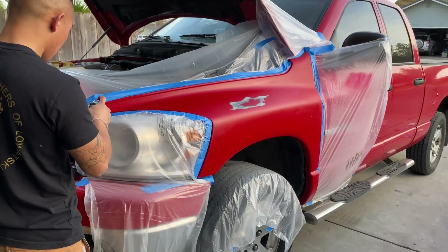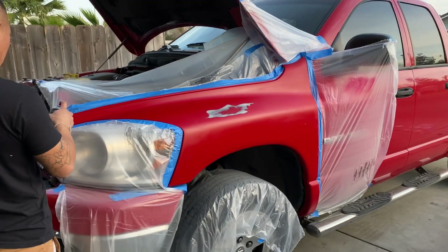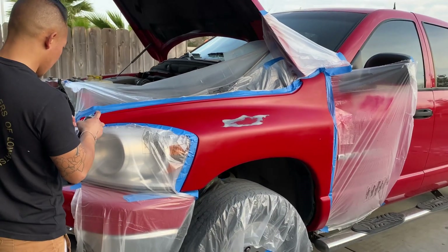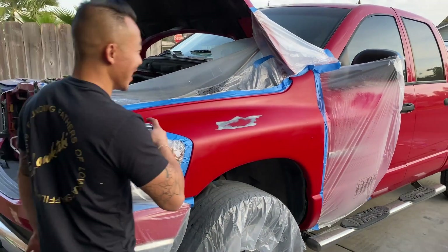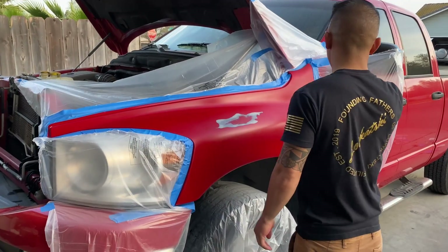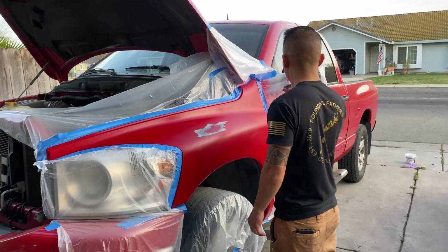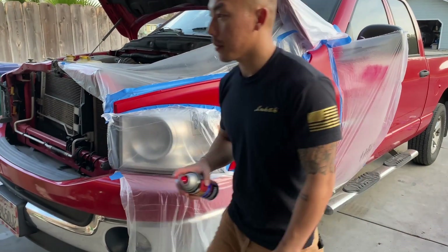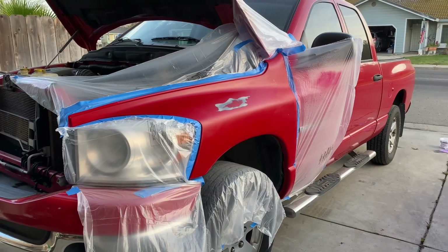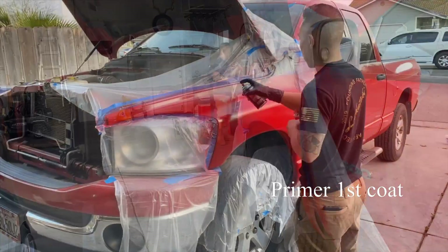By any means, this is just to show you guys what we're doing — don't take instructions from this. This is just us doing our projects and sharing with you guys. So it's spitting — turns out the can is leaking for some reason.